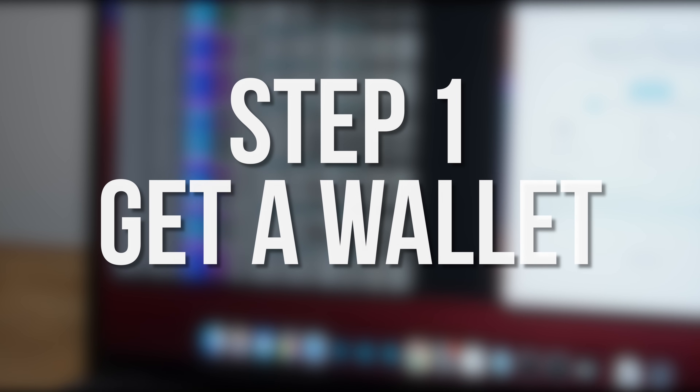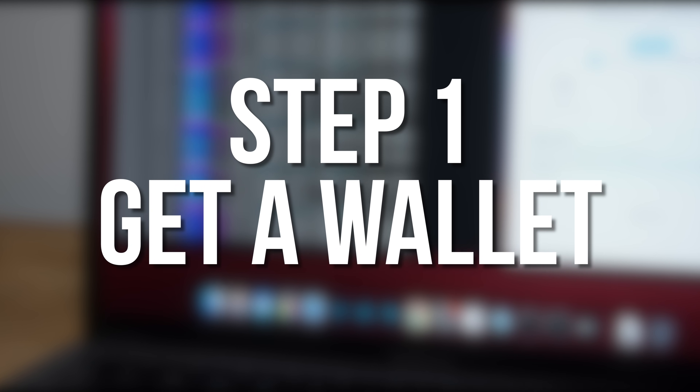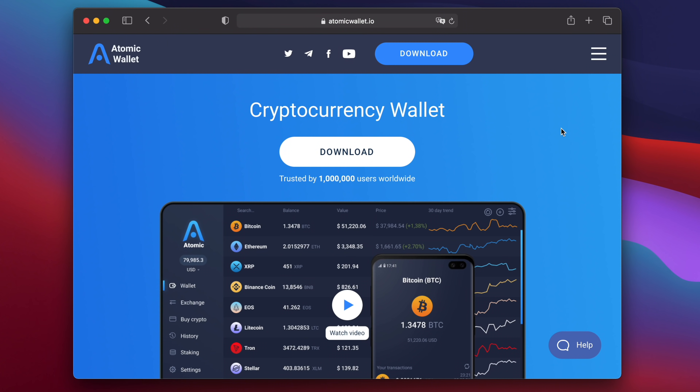First you'll need a wallet, so that you have somewhere to store the Shiba Inu that you earn. For this video, I'm going to be using the Atomic Wallet. Atomic Wallet can be used to store many different cryptocurrencies including Shiba Inu, and there's a desktop client available for macOS, as well as versions for Windows and Linux, and iOS or Android smartphones.